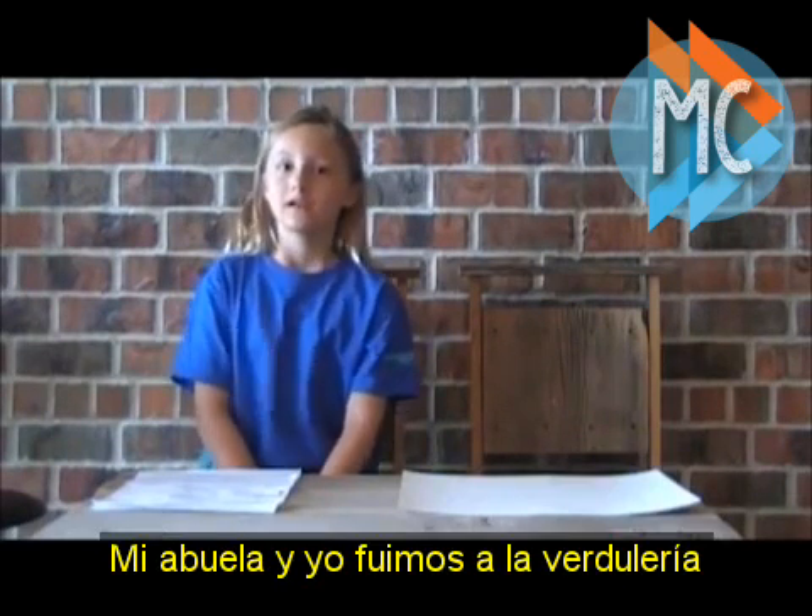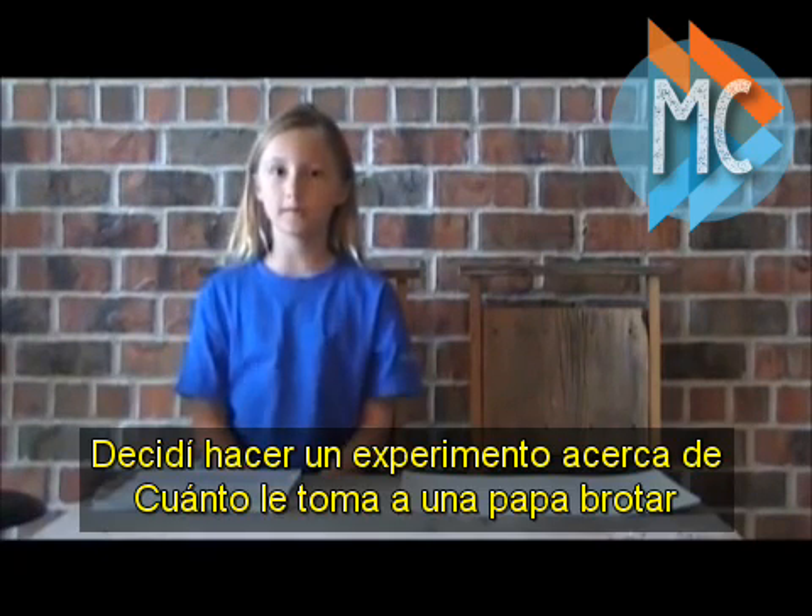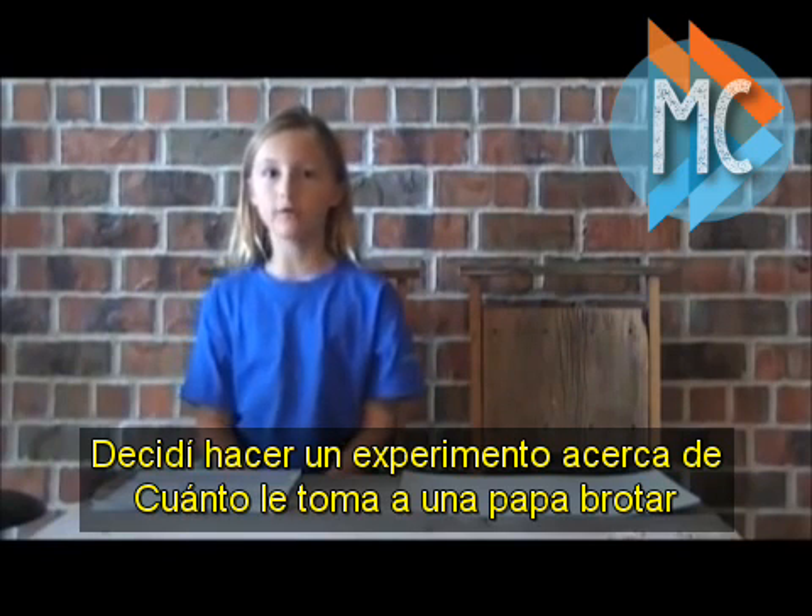Hi, my name is Elise. I've decided to do an experiment on how long it would take for a potato to grow vines.